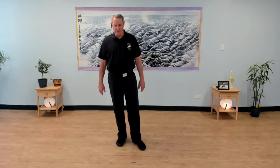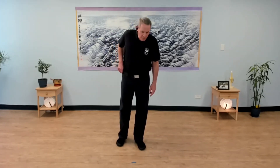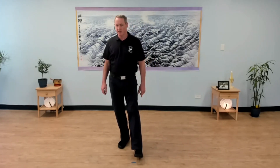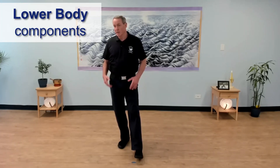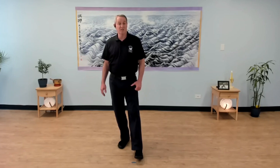So we'll face each other for this. At the end of Move 4, you shift your weight to the left and you've taken a step with your right foot. So you can mirror me. And now the lower body movement components of Move 5 — just two hip rotations.